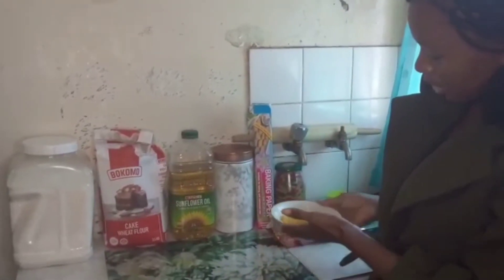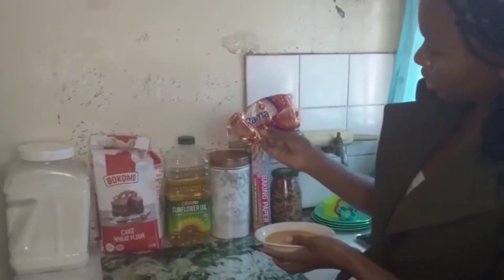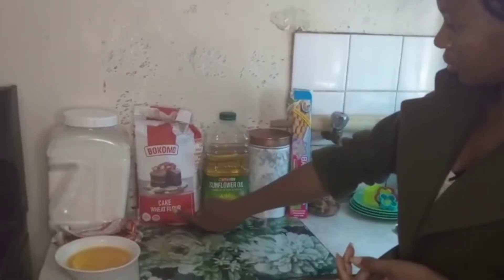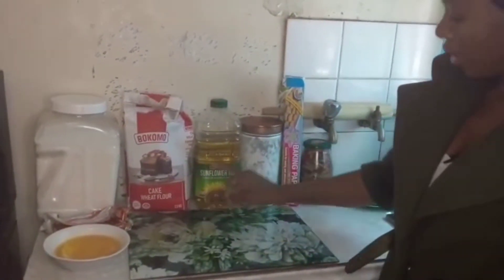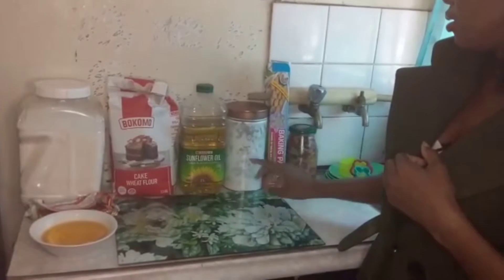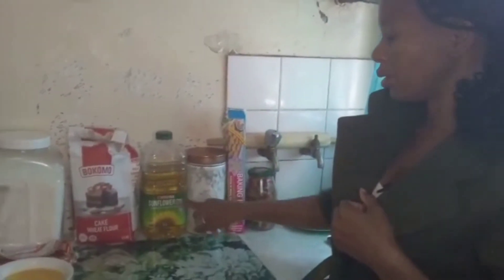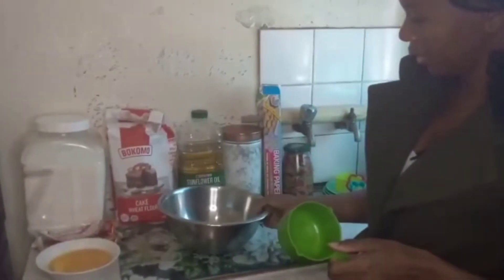The things we are mainly going to use here: first, ice cream powder. Then this is butter, 70%, already measured. We also need cake flour — you should just use cake flour, don't use other flour. Then you also need cooking oil, and the last ingredient is one cup of powdered sugar, and also one cup of cooking oil.